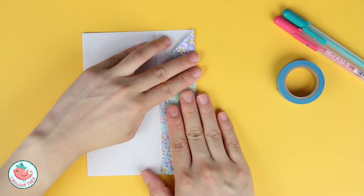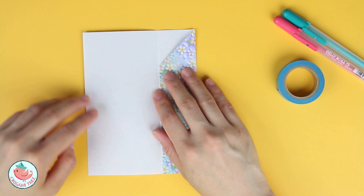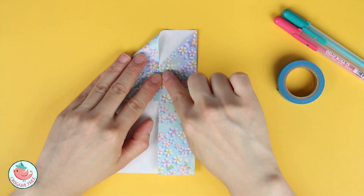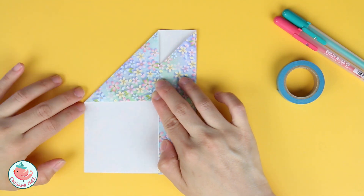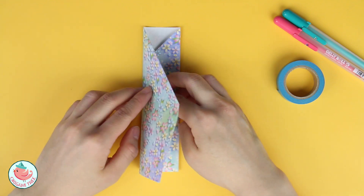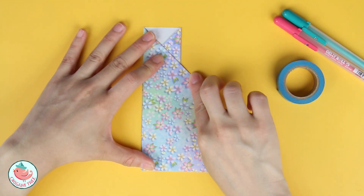Fold it over. And now let's take this top left corner and fold it diagonally to this side. Crease it in. Then take the entire flap on the left and fold it over so that it goes over to the right.